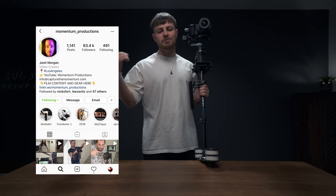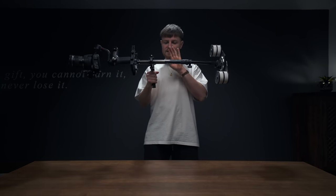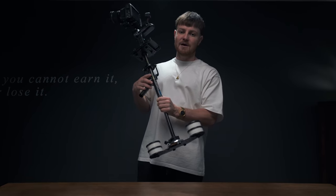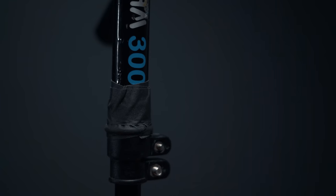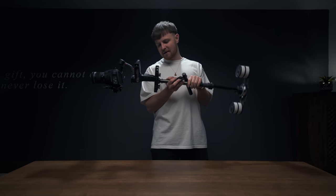My mate Josh Morgan over at Momentum Productions actually did one of these on his Instagram page and I was like, mate, that looks a bit sick, I'm gonna have to get my mitts on one. So I decided to make myself one out of an old stabilizer I had lying about. I've had this for about 10 years — it was originally the Flycam 3000, but the bottom fell off while making this video so it's now the Flycam 300. And then we've got a Weebill S gimbal on the top.